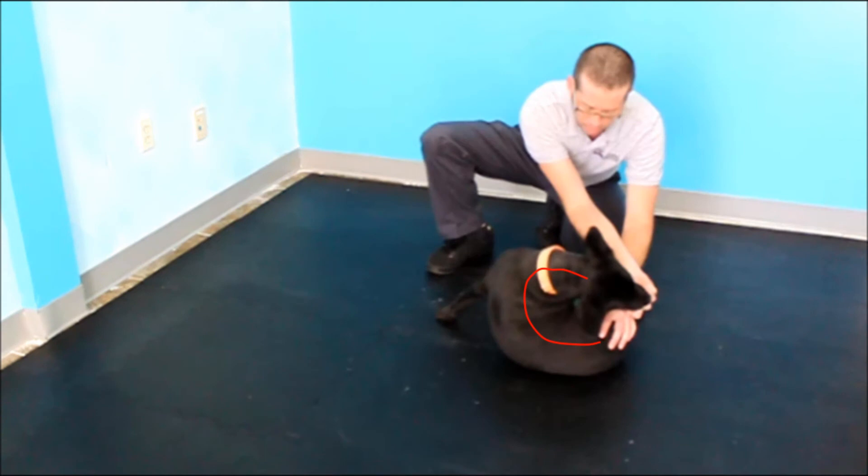You can see in this freeze frame that full range of motion of the spine can be elicited during this exercise.